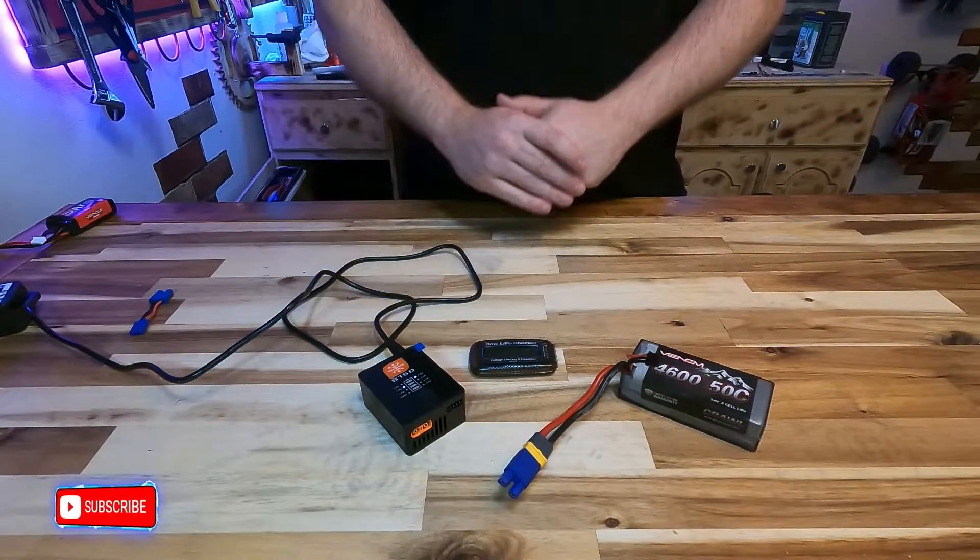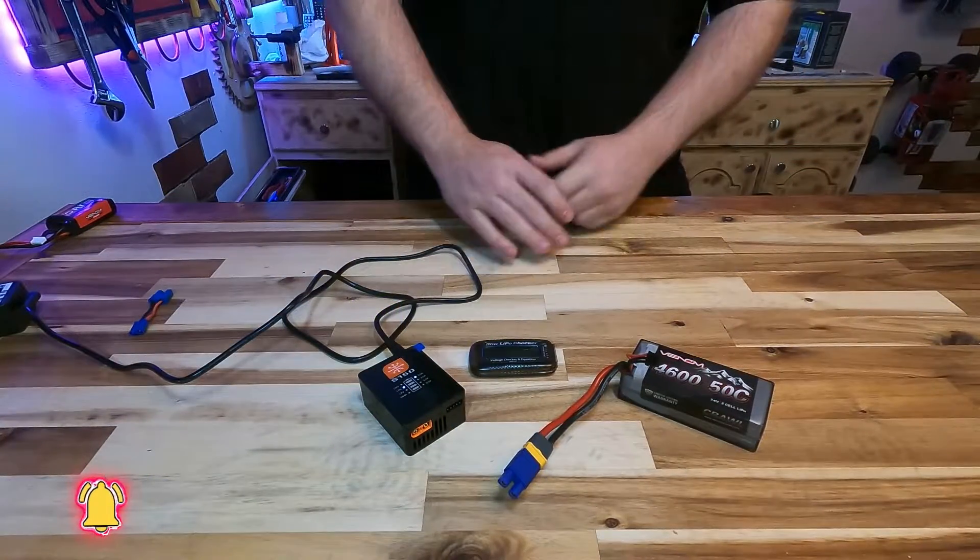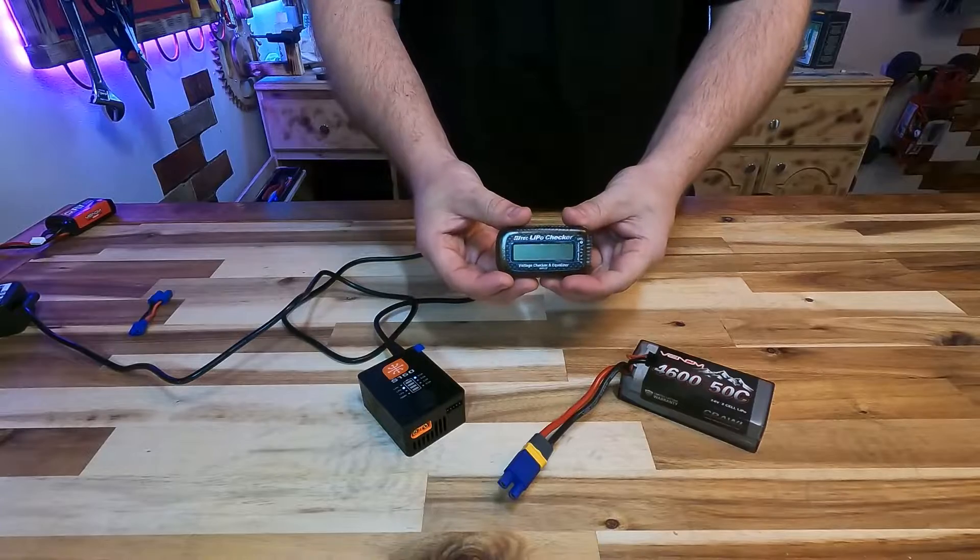What's on the table here is our charger and of course our battery pack, and this little LiPo checker right here, which I'll get to in a few moments.